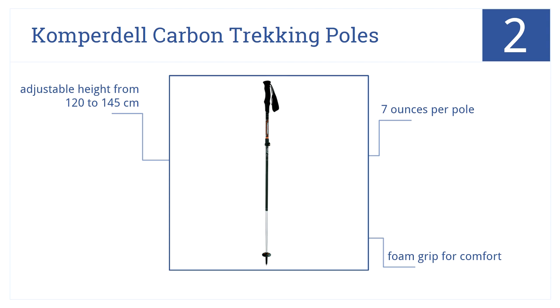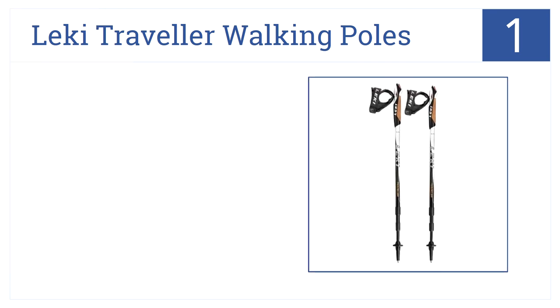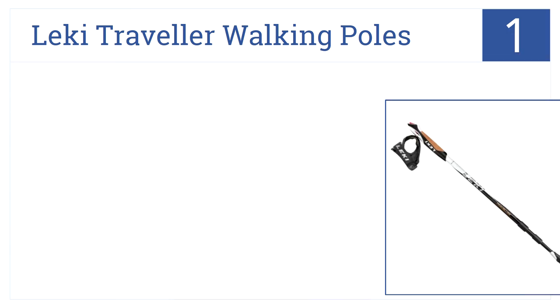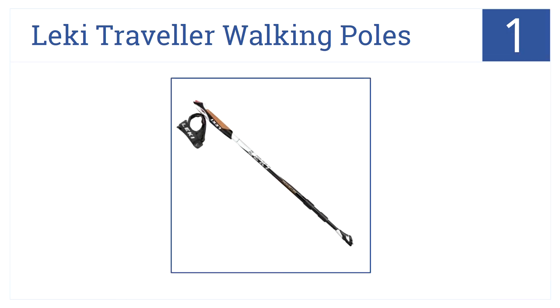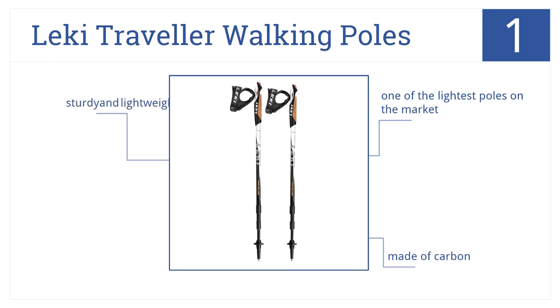Now for number one: for a great all-purpose trekking stick, get the Leki Traveler Walking Poles. They're great for traveling, hiking, and backpacking. They're made of carbon, sturdy and lightweight — in fact, these are some of the lightest poles on the entire market.